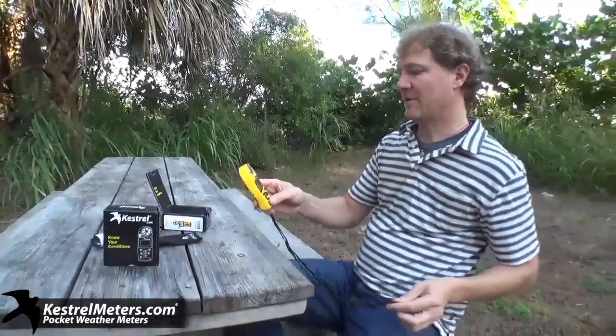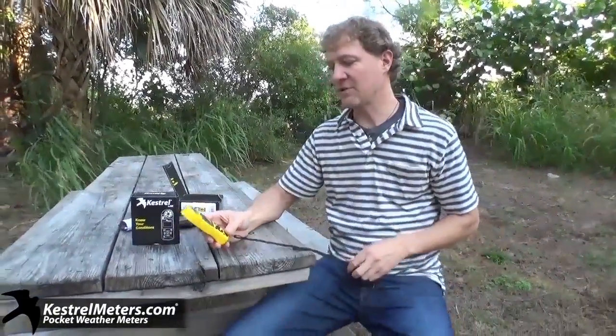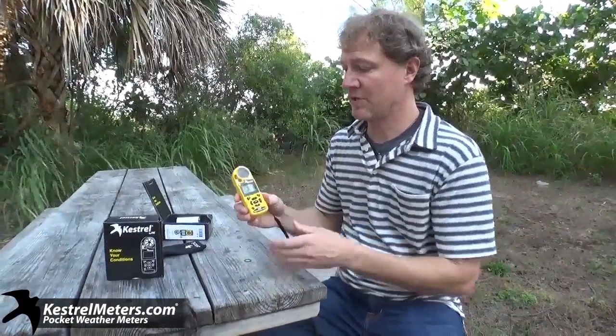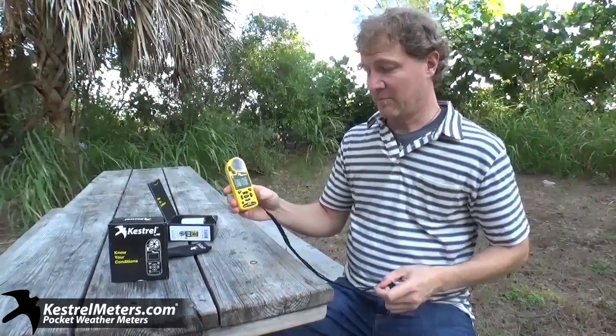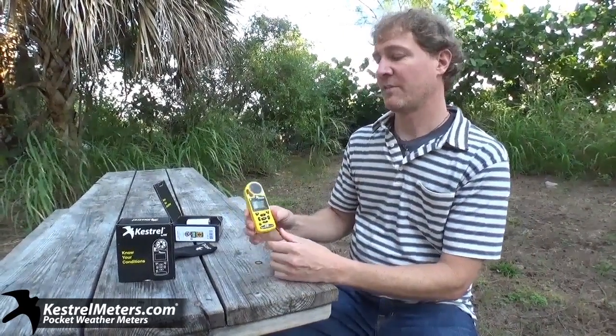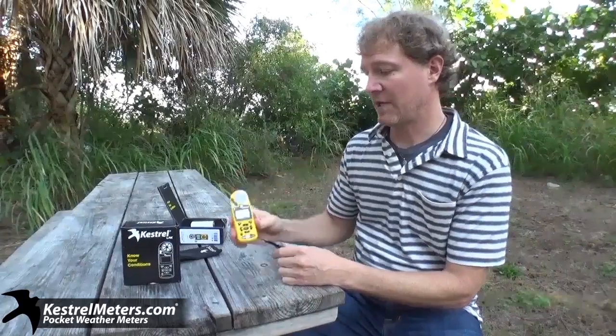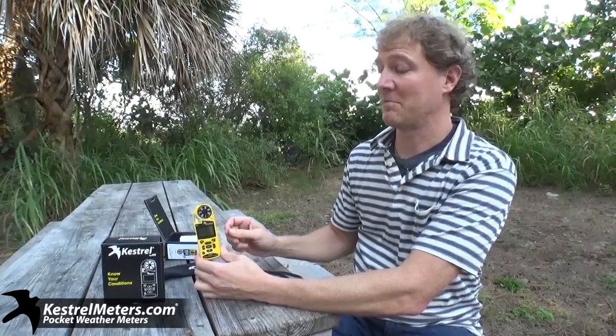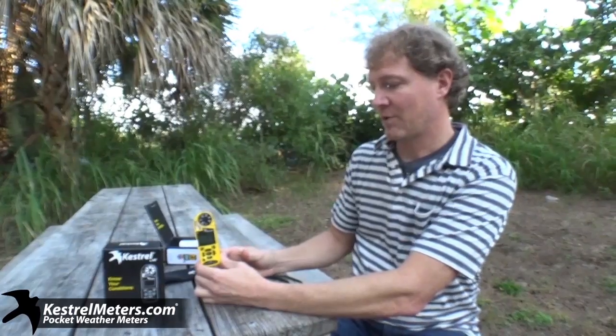So that is the 4500. It has most all the features — you can check them out on our website as well. One of the big features about the 4500, and all the 4000 series really, is that it stores data, so you can store it for export. On this one, because it has Bluetooth, you can export via Bluetooth to a spreadsheet and share it. If it didn't have Bluetooth, we sell a cradle that's a USB serial port. The reason it needs a cradle is because you can't plug in directly since it's a waterproof floating unit — it actually works off of magnetics.